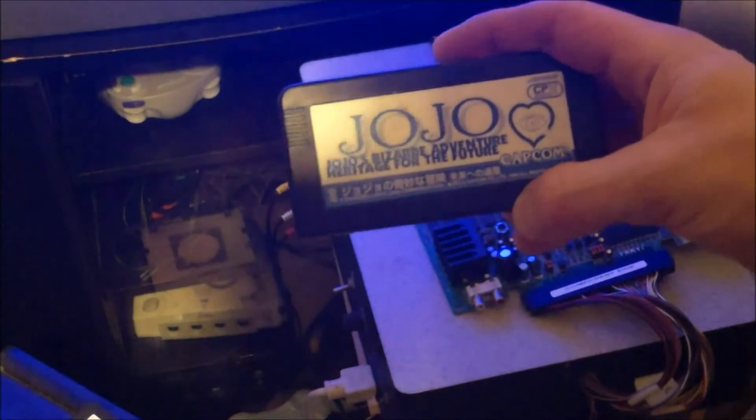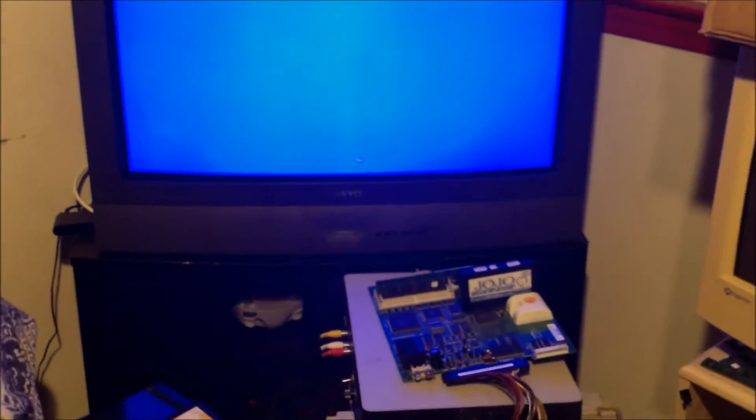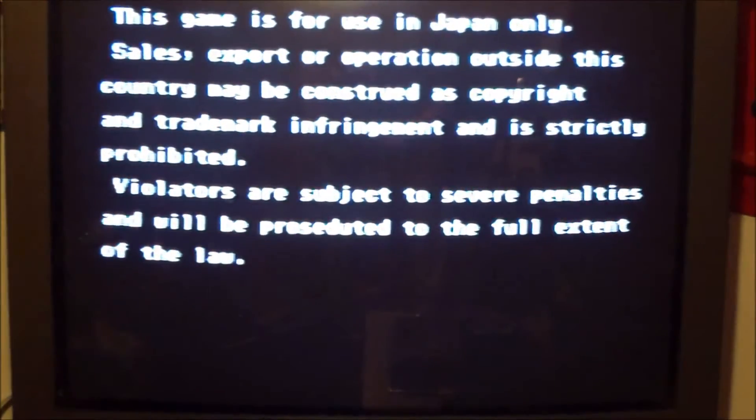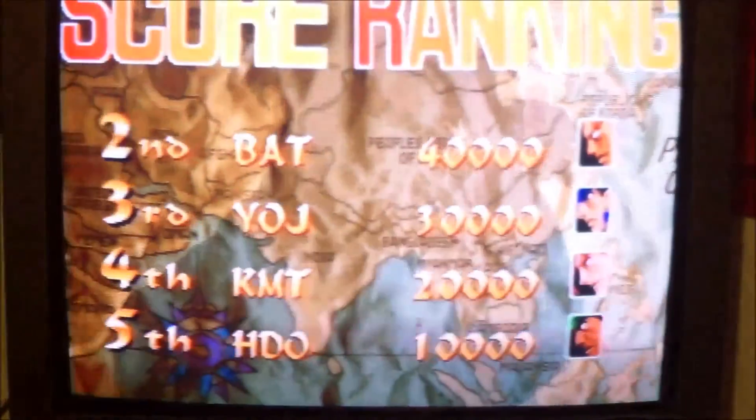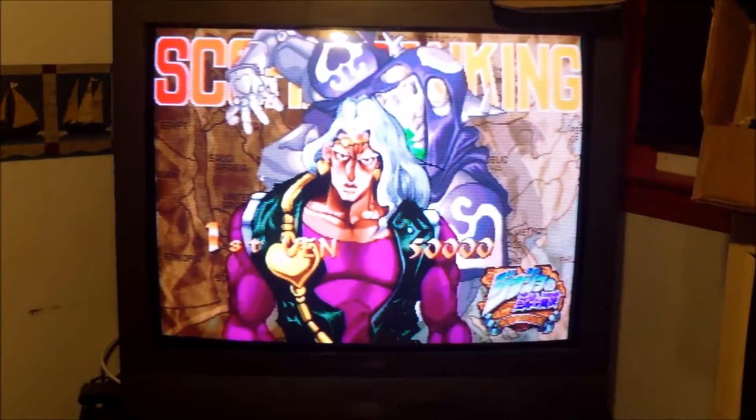We're not going to need SIM six for Jojo's Bizarre Adventure. I'm going to take the Jojo's Bizarre Adventure cartridge and plug it in. Let me back up a bit so you can see the motherboard and the TV at the same time. Power her up - as you can see it boots right into the game with the no CD working, battery-powered no CD card. We've just restored our motherboard for use with a no CD Jojo's Bizarre Adventure card.